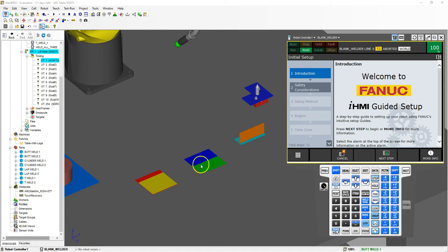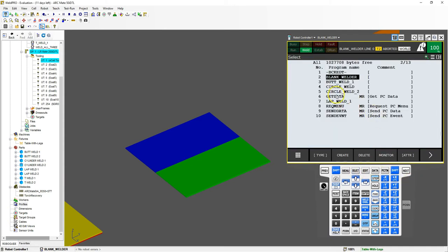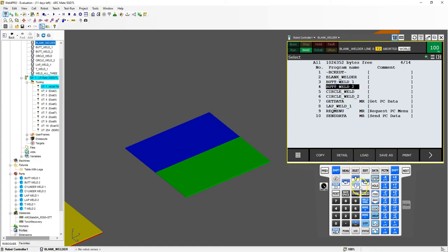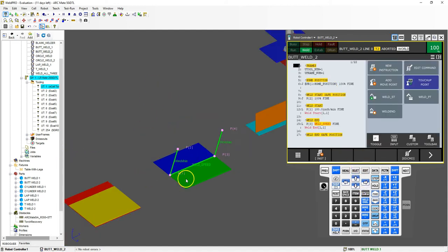The first weld area we're going to work with is the butt weld. I'm going to zoom into this area and pull up the actual program we have written already. I'll go to my butt weld, duplicate it, copy it, and call this butt weld 2. Let's go into it — we already have our positions saved here.